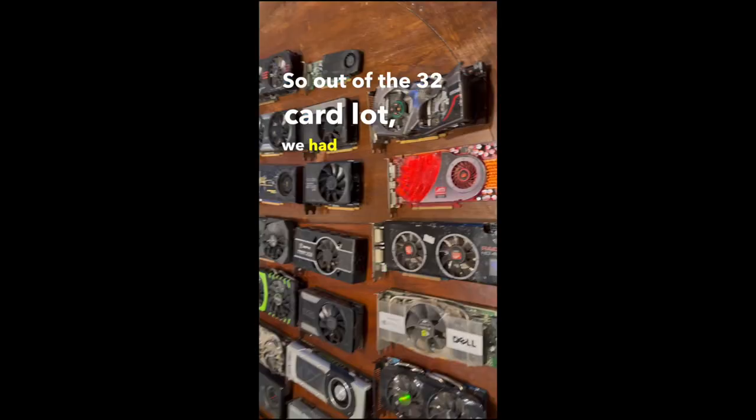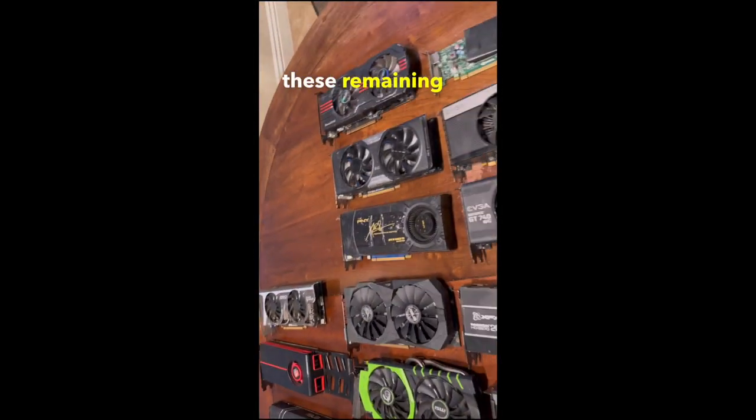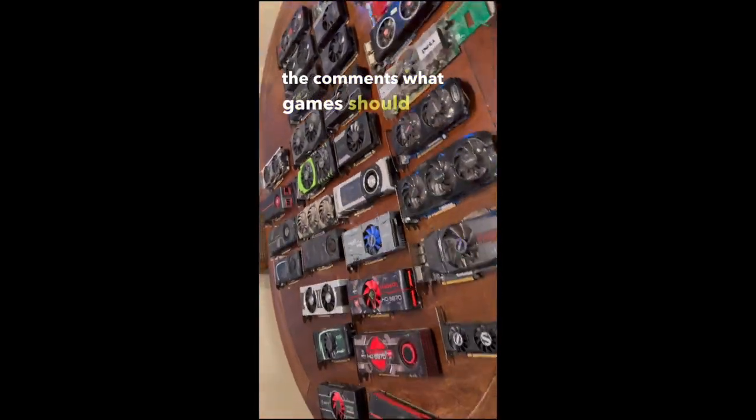So it's safe to say this card isn't stable. Out of the 32-card lot, we had 9 that posted and 7 that were stable in Windows. We now want to benchmark these remaining cards, so let us know in the comments what games we should test.